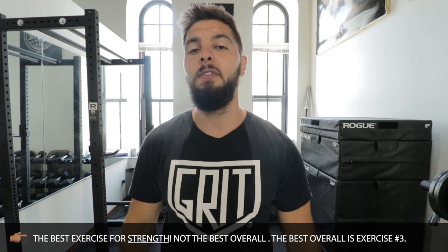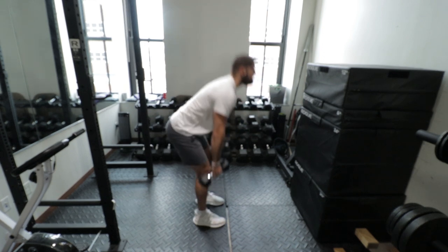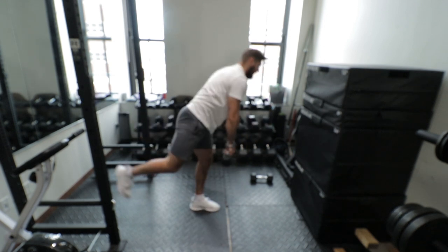The second exercise focuses on our posterior chain — our hamstrings, glutes, lower back, and calves — and that would be Romanian deadlifts. You could do deadlifts, Romanian deadlifts, or one-leg Romanian deadlifts. With one-leg squats, we are increasing strength in our quads. With one-leg Romanian deadlifts, we are increasing strength in our glutes and hamstrings.